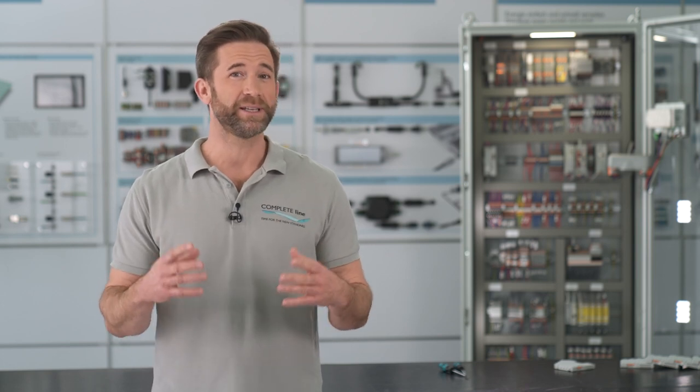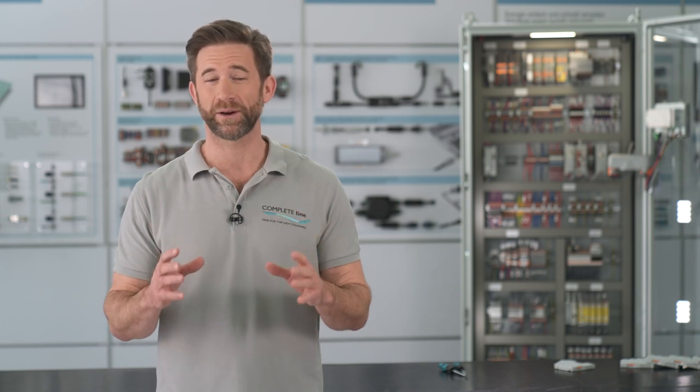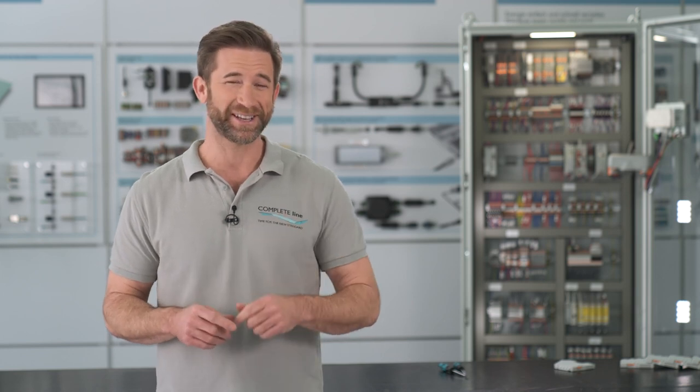Hello again. We already unboxed CAPROC and Peter explained how to configure and order the circuit breaker system in our last videos. Today it is time to see the application of CAPROC — hands-on time finally.